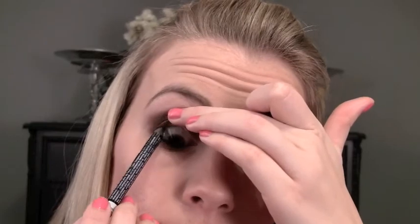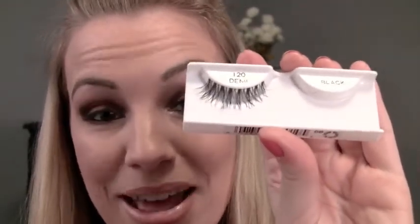I'm gonna take my NYX slide-on pencil in black and line the waterline, then tight line just a little bit. Then I'm gonna line the upper lash line — the reason I'm doing this is because I'm going to apply some false lashes and they need a line to sit on. The lashes I'm gonna apply are the Salon Perfect Demis. I'll put these on, do my mascara, and come right back.